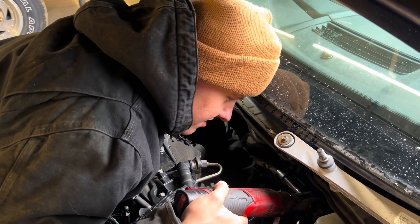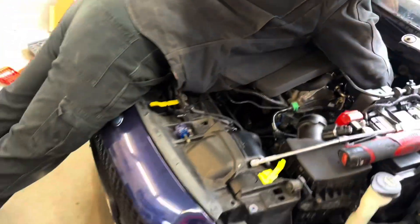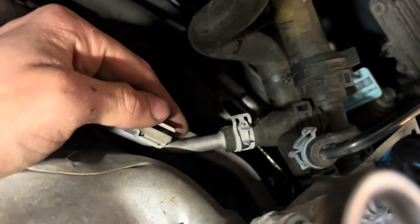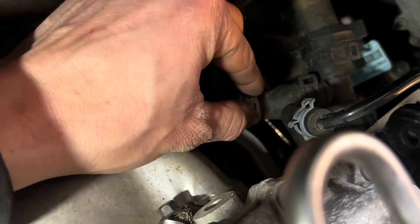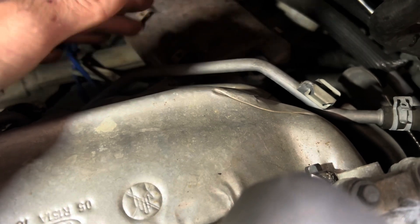I only put three heat shield bolts in out of five — just saving myself some time. What also has to come off is these coolant lines. What I do is unbolt it from right here and bend it back. The bolt goes onto the cylinder head down there — it's kind of hard to get to, but I bolt it from there and take it off from here, bend it back, then pull the heat shield up and out. The lines are pretty easy to bend.